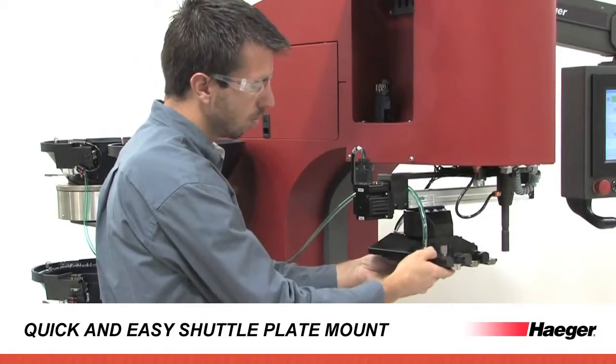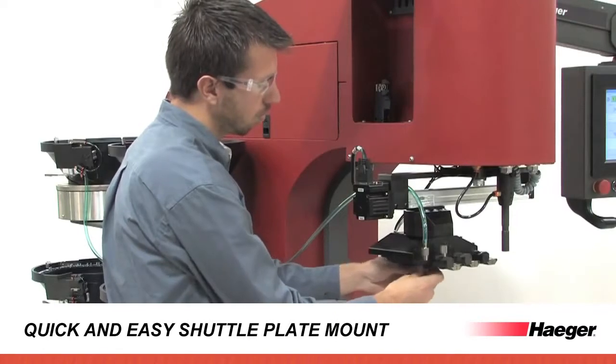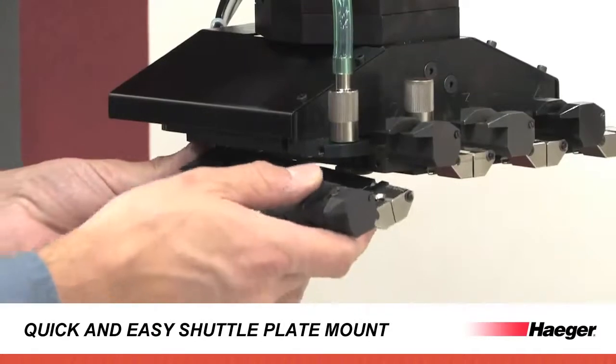Thumb screws on every shuttle plate save you time by eliminating the need for a separate allen wrench, and allow for easy mounting of up to four shuttle plates in less than a minute.